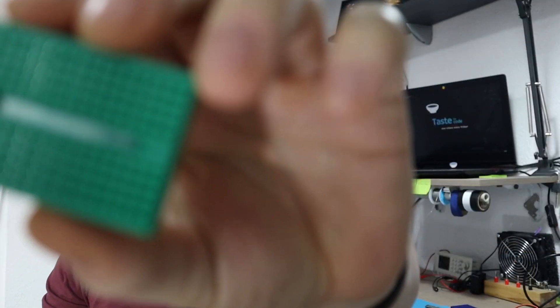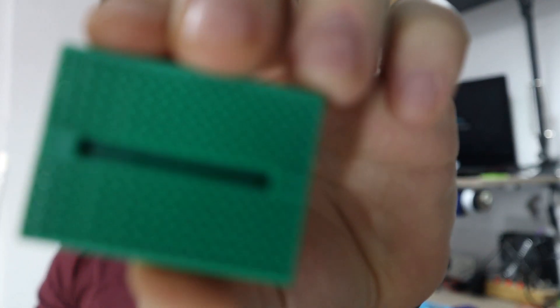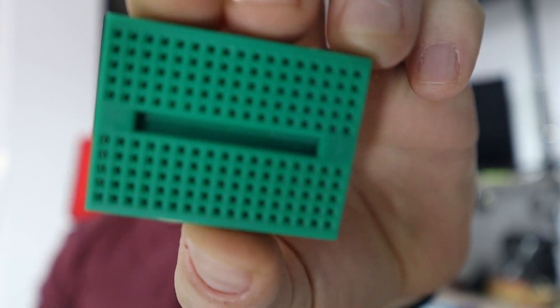Hi everyone and welcome to my desk. If you've been following my channel for a while, you know that I love these mini breadboards and you've probably seen me working with them for a lot of projects. I really find them handy whenever I need to prototype something on the go or if I want to test some IC to see how it works.